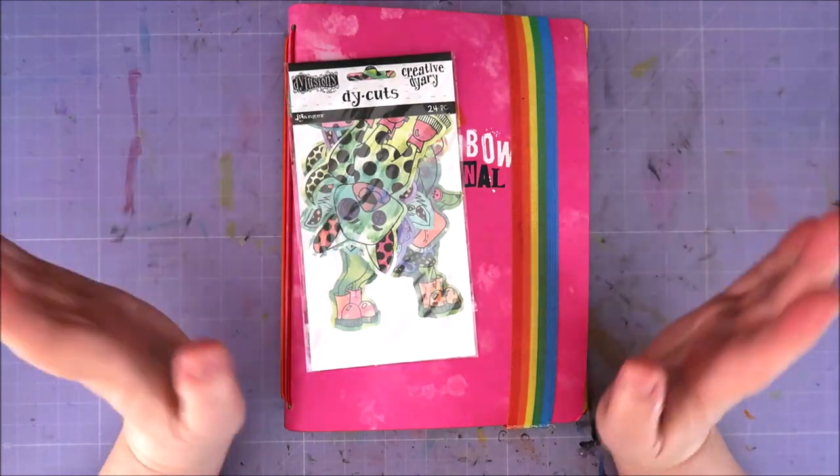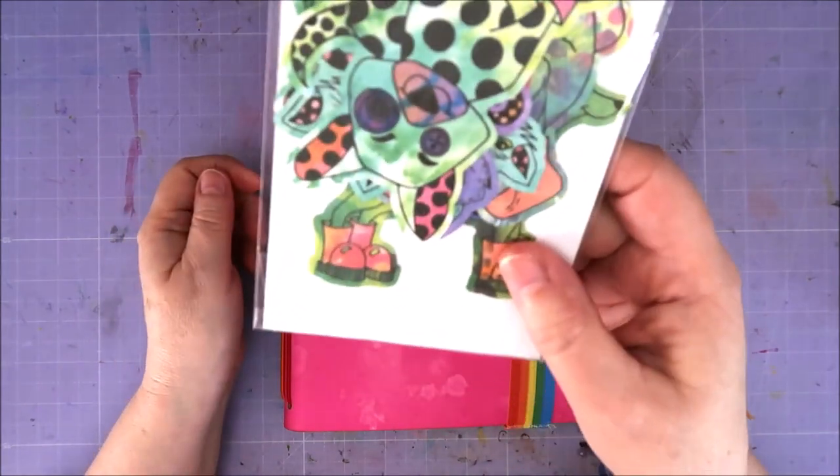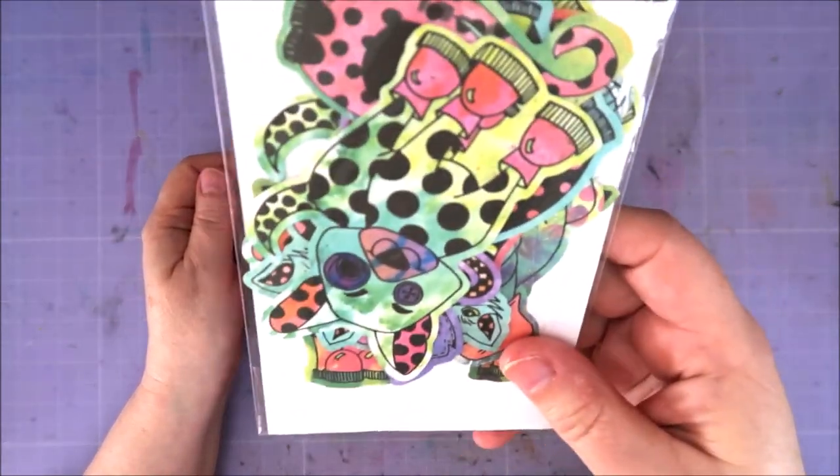Hi guys, welcome to Karen's Corner. Today I want to make something in my rainbow journal again, and this time using one of these die cuts by Dilutions.